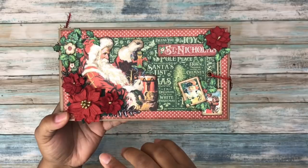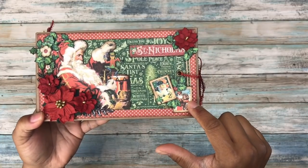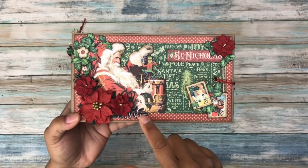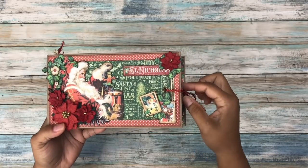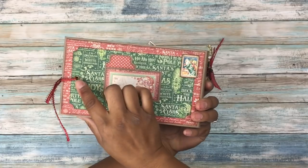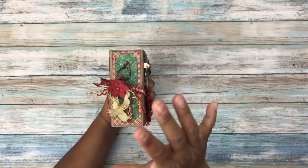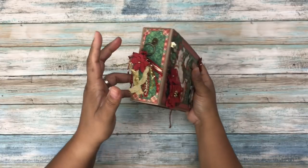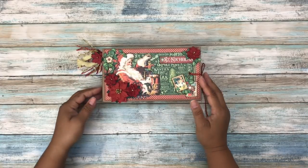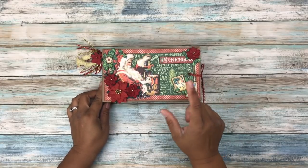All right, so let's take a look at it. The front cover I decorated with some fussy cutting, which really isn't my forte, but I thought it turned out pretty well. Here are some pieces I cut out from the collection, put on some chipboard and popped up. These flowers here are from Hobby Lobby, and there are some metal embellishments. The closure I decided to use is a ribbon closure — I just punched a grommet right through, and I did that on both sides. The spine is one and three quarters, but that could be different for anyone's mini album; it really just depends on the kind of embellishing you do.